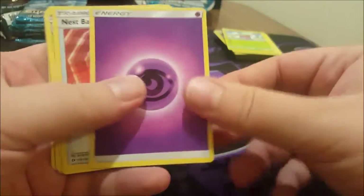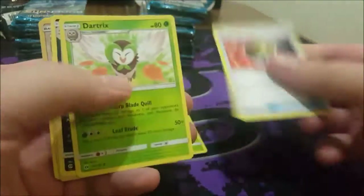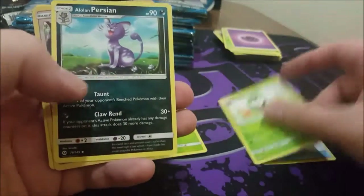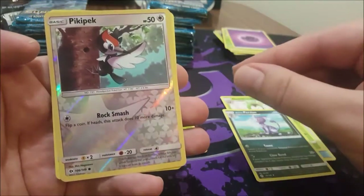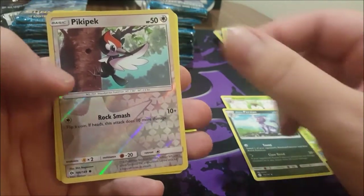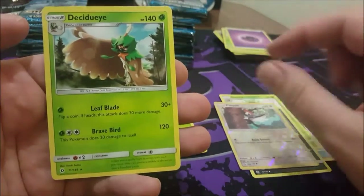Skipping the commons now. That's Dartrix, Rowlet, Intrusion — pick, pick, pick — and a Decidueye.